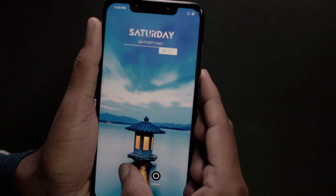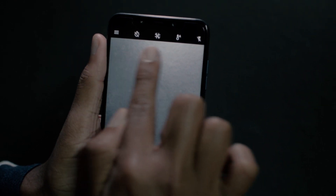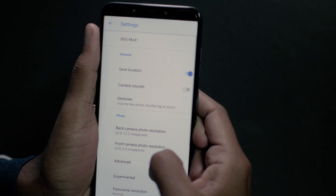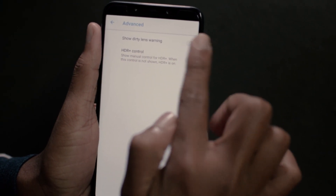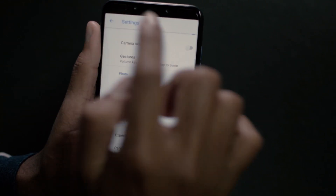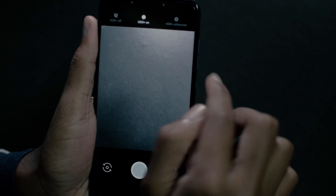Open the Google Camera app and you will find the HDR+ option is not enabled by default. To enable it, open Settings, move to Advanced Settings, and enable HDR+ and also the show dirty lens warning if needed. Now you can see the HDR+ icon at the top and you can play around with it.